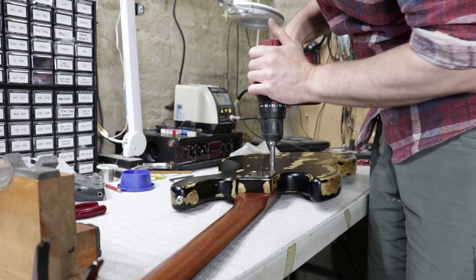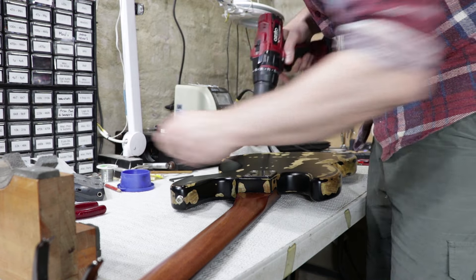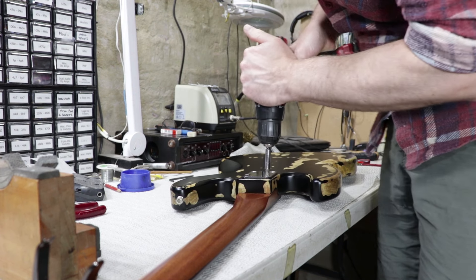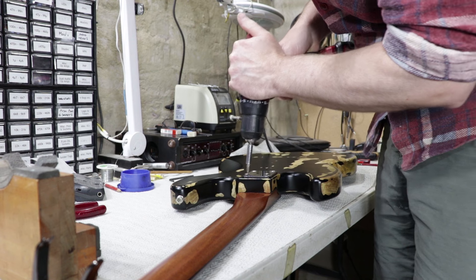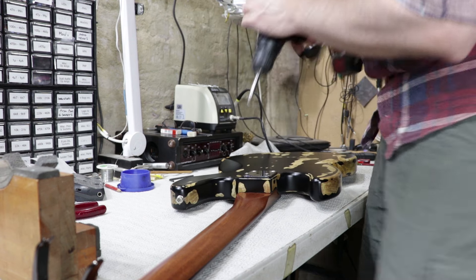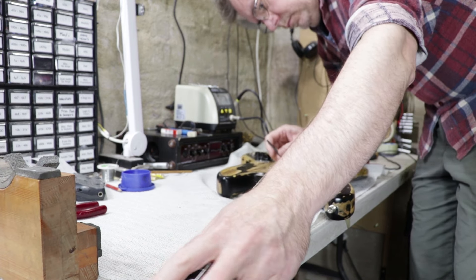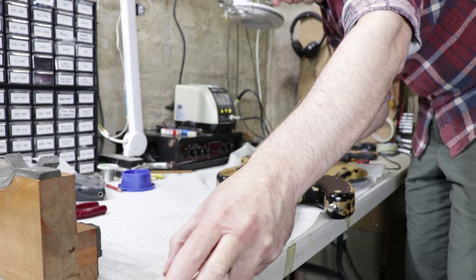I did adjust the truss rod while I had the neck off, but it clearly needed another tweak — in fact I think I gave it a third tweak later on. Because the adjustment is down on the heel, I have to remove or at least loosen the neck to get to it, and that's another reason to reinforce those threads.